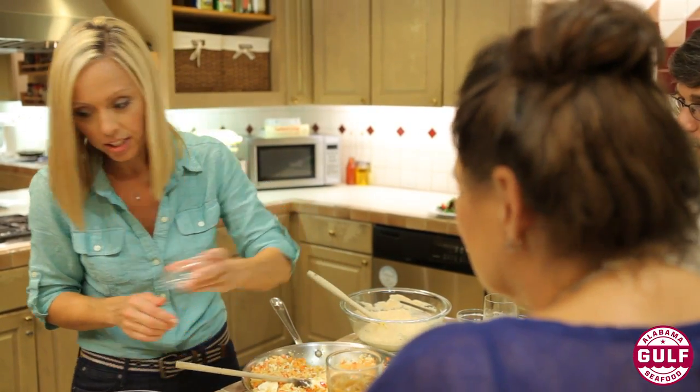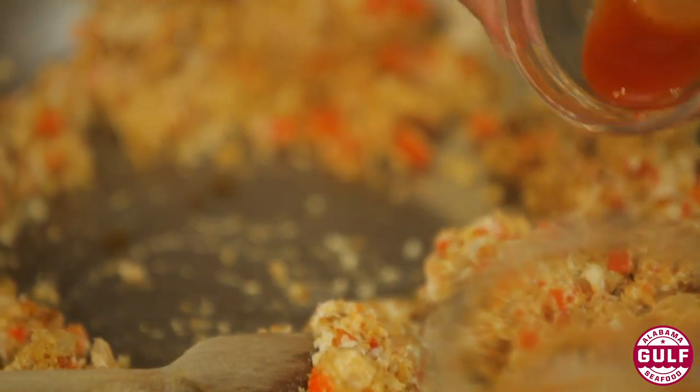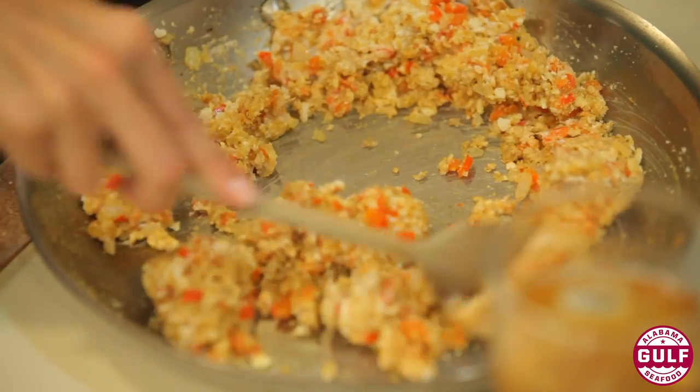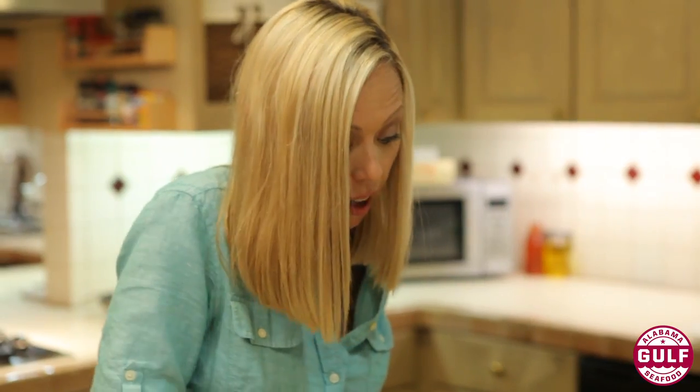We've got a little dry mustard and a little Old Bay — I don't know if it gets any more Southern than Old Bay. Then a little Worcestershire sauce and a little hot sauce to give it a kick. Now I want to stir all of these ingredients together so they're nice and combined.